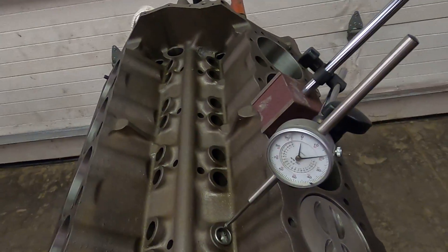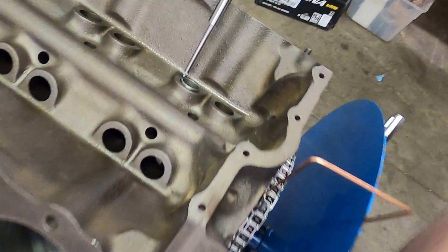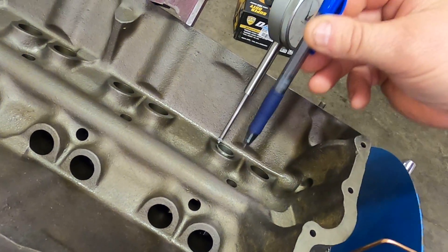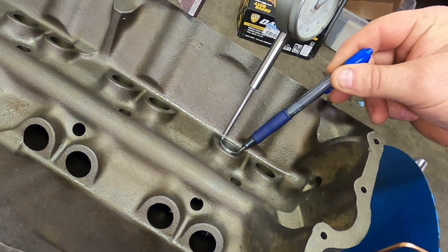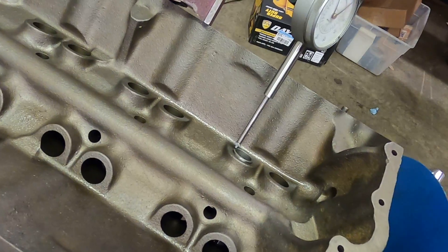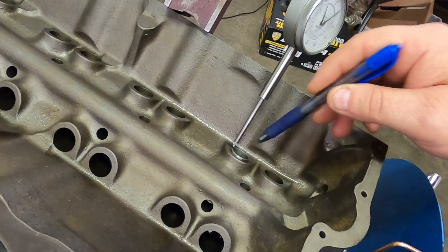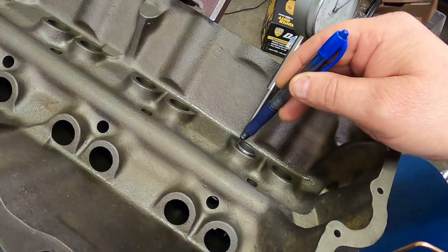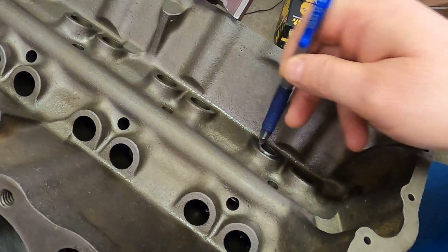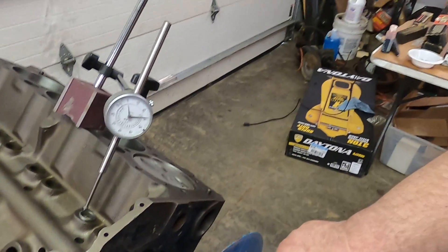The indicator I have on the lifter — if you'll notice, it is parallel to the lifter travel. If it were at an angle it wouldn't read correctly. As the lifter travels up, the indicator could fall off that little lip that I'm taking my reading off of. So make sure it's on that surface and doesn't move off at an angle as the lifter travels.